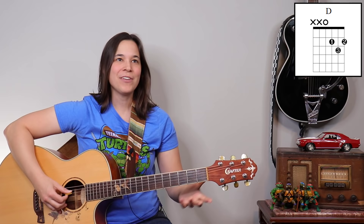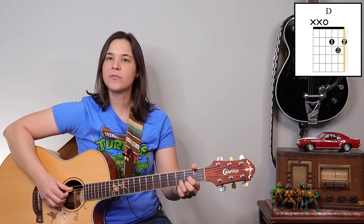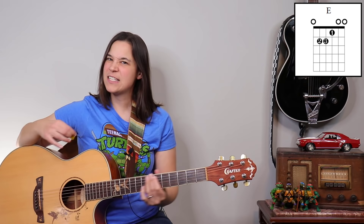The D chord poses a bit of an issue because it's only a four-string chord. You can just pick it in straight time if you want, or you can rake through, but you're going to be sitting on that bottom string just a little bit longer. Whatever works for you.